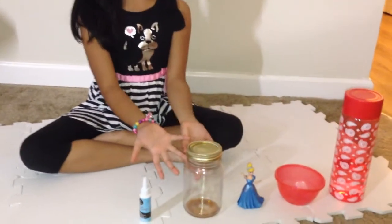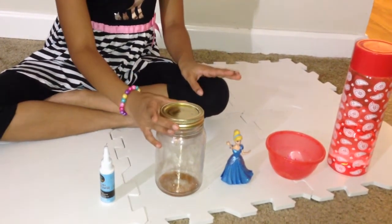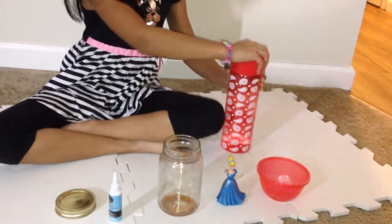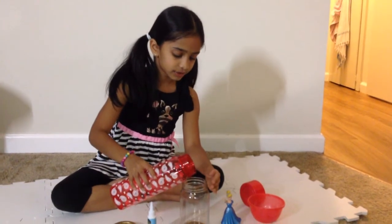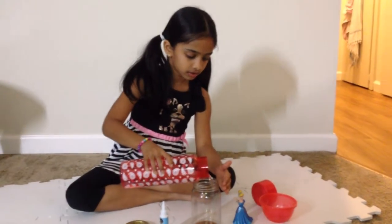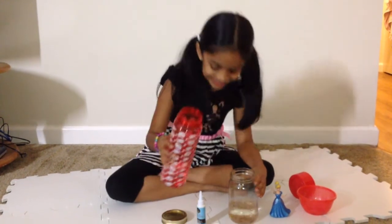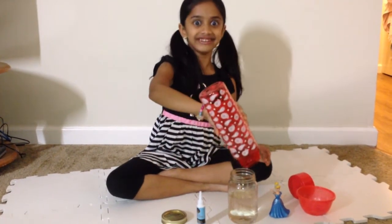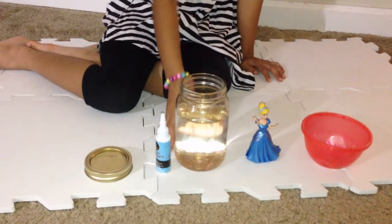Let's get started building. The first step to make a snow globe is you need a jar, and you only have the glitter in it. We're going to take the jar lid off, put it beside to use later, and now we're going to drop some water — you can use a water bottle, any kind of water. Make sure it doesn't spill.